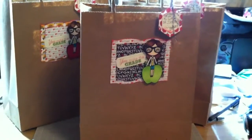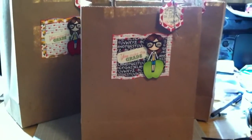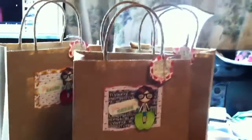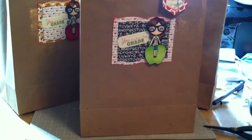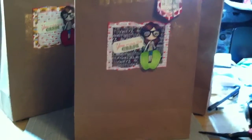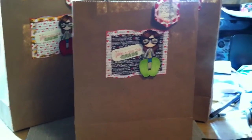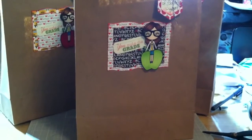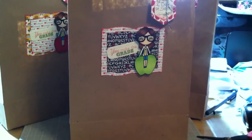Hey everyone, this is Bethany, BA Crafty Girl. This video might be a little wobbly because I'm holding the camera, but I wanted to share a design team project for Silly Shy Sushi Dolls. This is a digi stamp from the special release in August — they're all kind of school/teacher images and they're all really cute. I chose this one of the girl sitting on the apple.